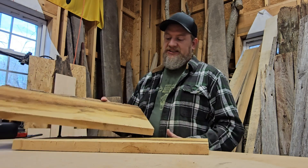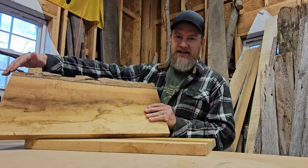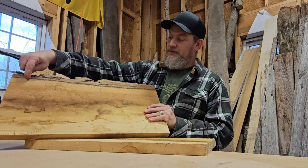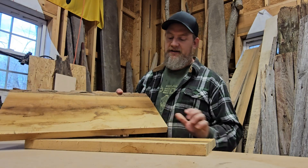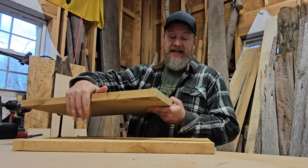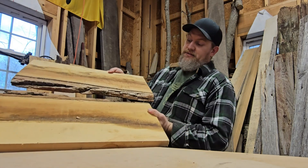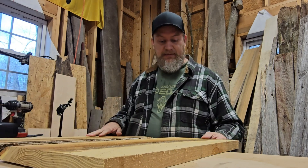This live edge isn't wanted, so I need to cut it off anyway. I'm going to use my CNC to cut a perfectly straight line all the way across, and the same on the other piece. Then I'll be able to join them together perfectly — there won't be a seam — and I'll be able to make my sign.